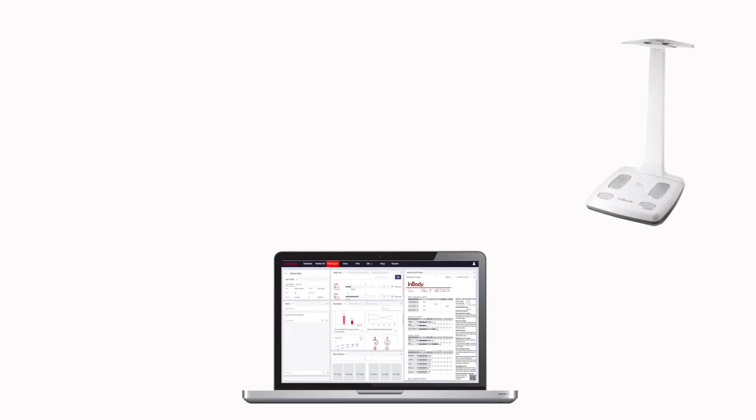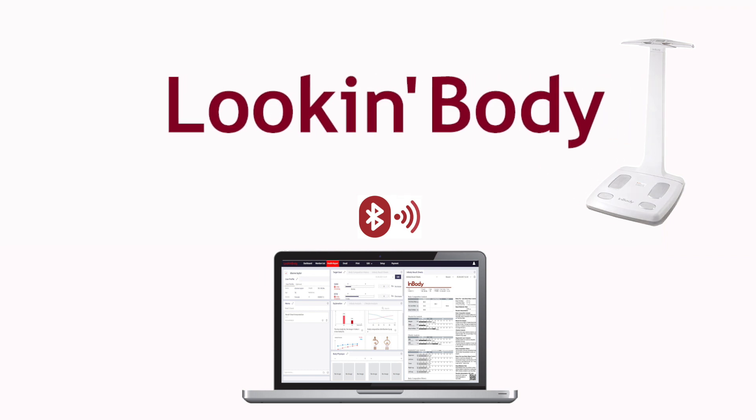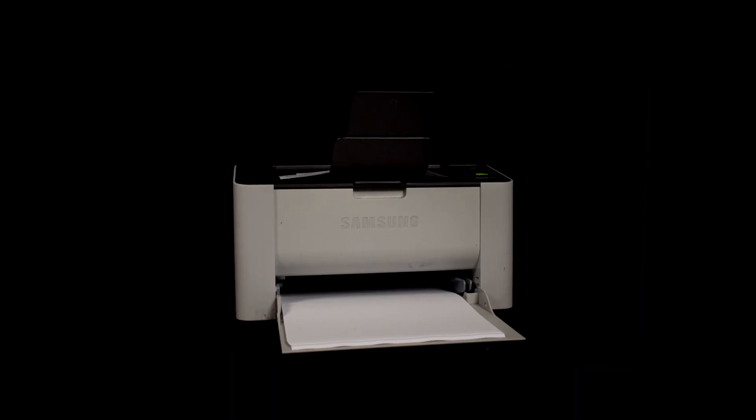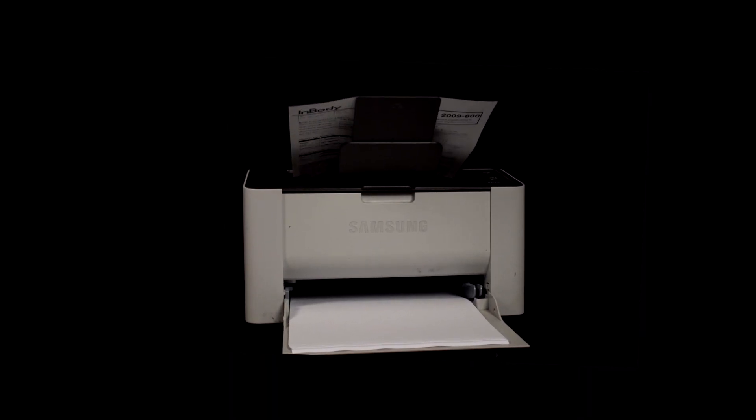InBody 120 can be connected with your personal computer via Bluetooth and can be easily accessed through the Look InBody software. The InBody 120 is a lightweight health analyzer that is easy to use and transport.